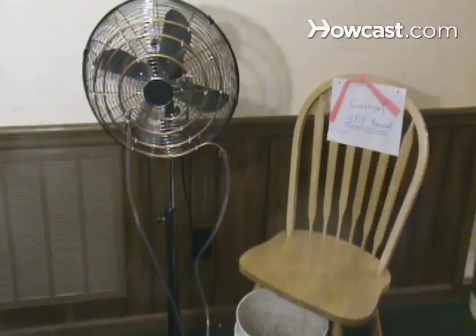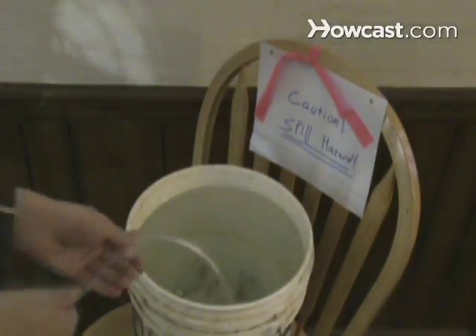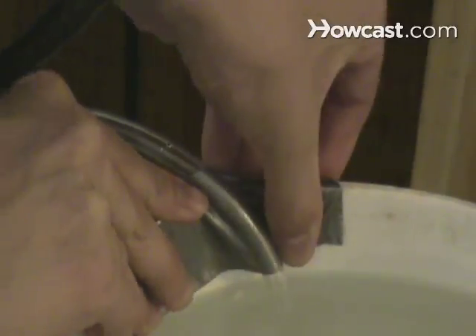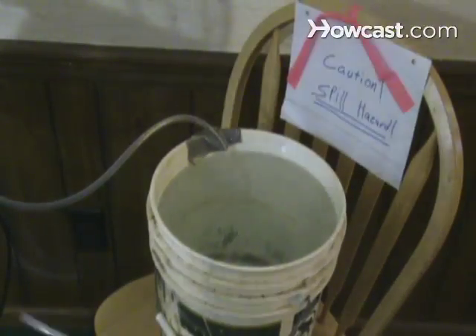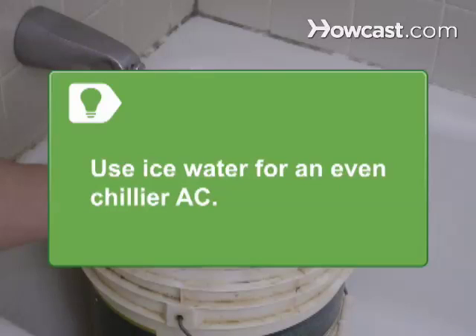Step 4. Fill one 5-gallon bucket with cold water and set it on a raised surface by the fan. Place one end of a vinyl tube at the bottom of the bucket and tape it into place. Put the other bucket on the ground and take hold of the other end of the tube. Use ice water for an even chillier AC.